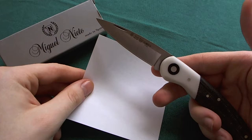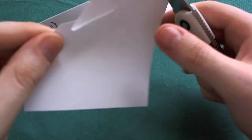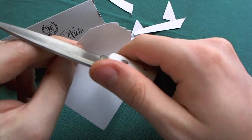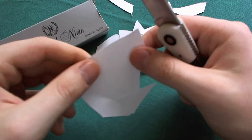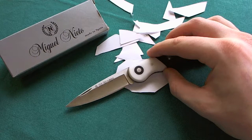Now let's take a look at the sharpness. I've had this knife for about a month in my EDC rotation. The paper cut test is the same one I do with all my knives in the video so you can compare sharpness across all of them — and you can see here it is no problem to cut the paper with the Nieto Climber. Really sharp, and it still cuts paper with ease after a month of EDC rotation.